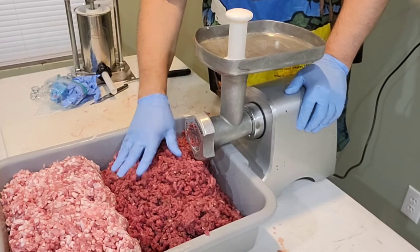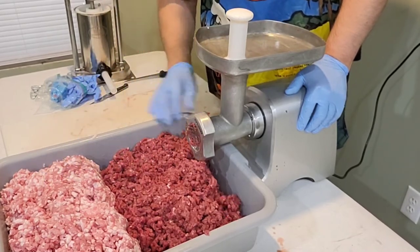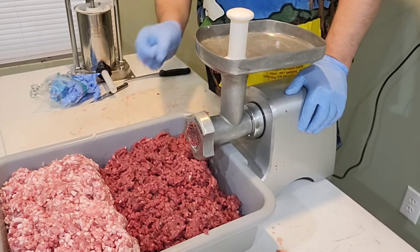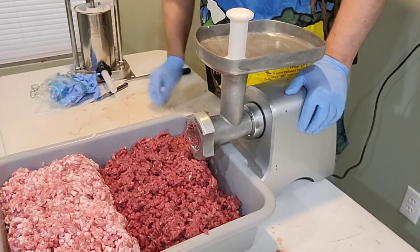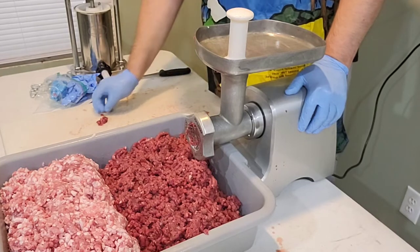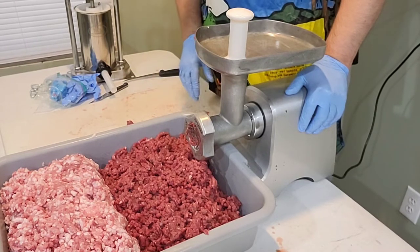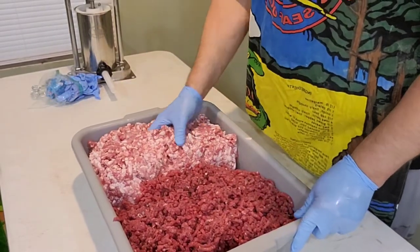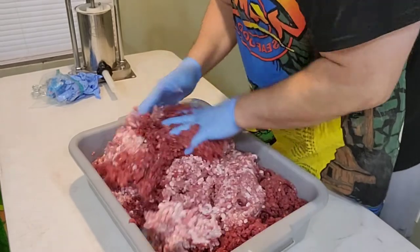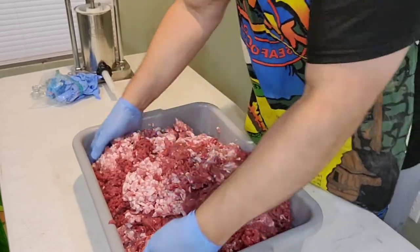We've got the venison all ground up now and the pork, so we're good there. You can see how lean this venison is — it's very super lean, great meat for you. I like a 50-50 ratio; that's kind of a personal preference. Some people think you're not really having a venison bratwurst, but I like a good-tasting bratwurst, and I just found the 50-50 pork to venison ratio makes a spectacular bratwurst. You can serve this to people who say they don't like venison. One thing we want to do before we weigh it is mix the meat together. If you're real fancy you can have a meat mixer — I don't, so we're going to do it the old-fashioned way and mix it by hand in the meat tub.